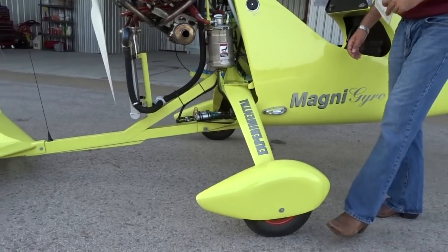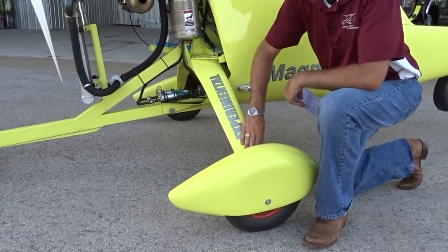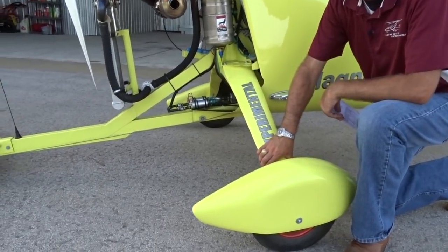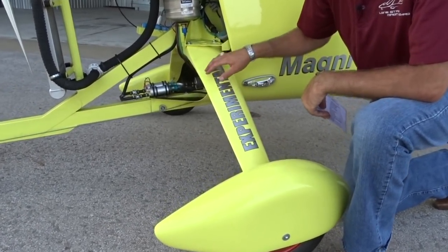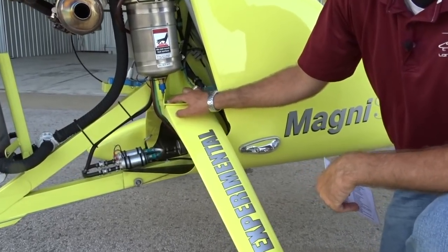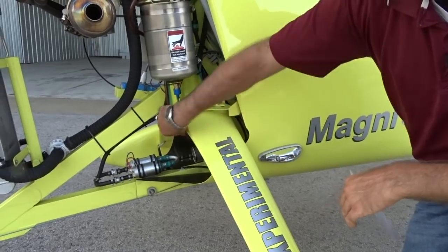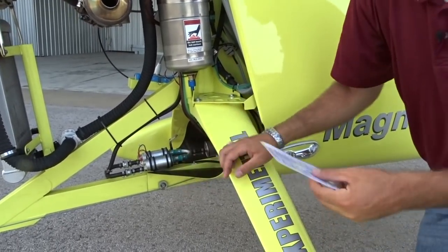On the right side of the undercarriage, we'll first check the landing gear leaf spring for any cracks or damage. The landing gear leaf spring is all fiberglass, consisting of two unidirectional fiberglass spars enclosed in a fiberglass enclosure. For this reason, any cracks should be investigated closely. The leaf spring is secured by two bolts on each side. Make sure that the bolt goes all the way through and is secured by a nut on the bottom side of the leaf spring.